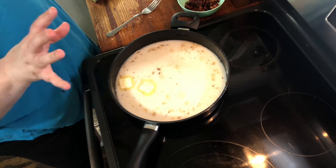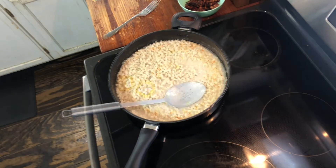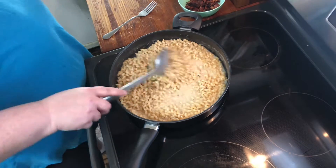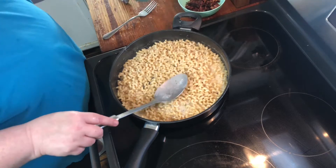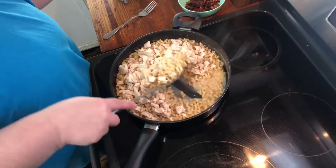I'm going to bring this to a boil and cook my pasta and I'll be right back. Okay y'all, it is cooked and ready to go. I'm going to go ahead and add my chicken and stir that in.